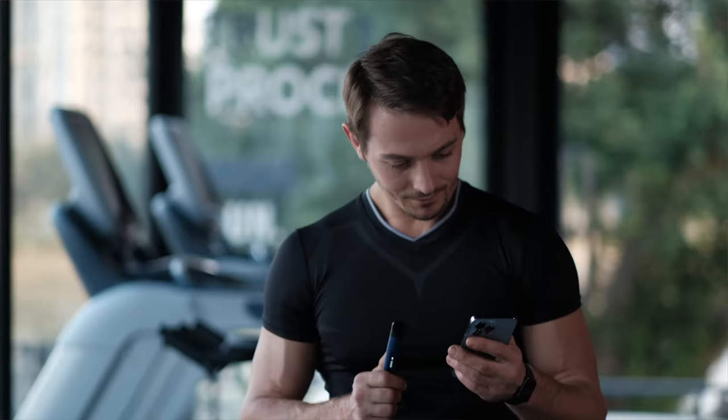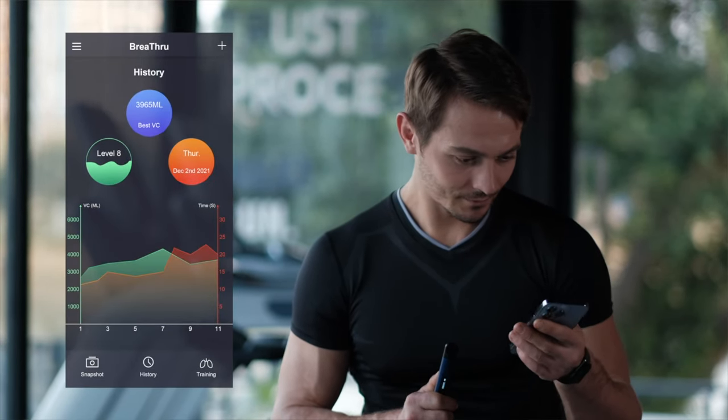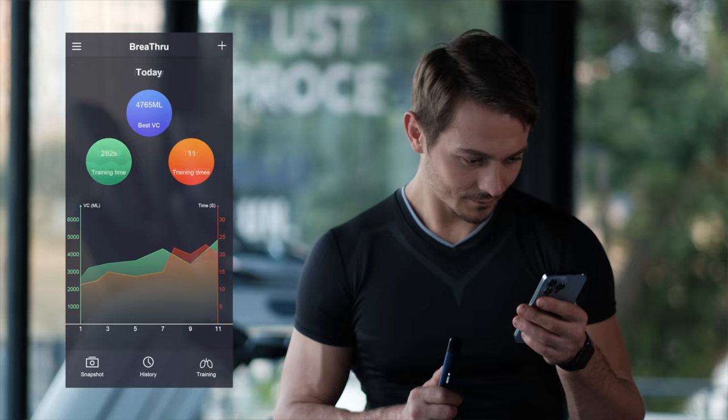Now, while this device is probably not for everybody — there's probably not a ton of people thinking they need to get their lungs tested on a regular basis — at about $40 US on Kickstarter right now, this device is a pre-production one. The final version is actually going to have a companion app that will allow you to get even more insights into your breathing and your lung health and all that great data.